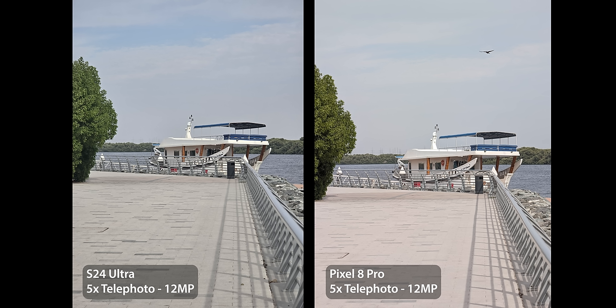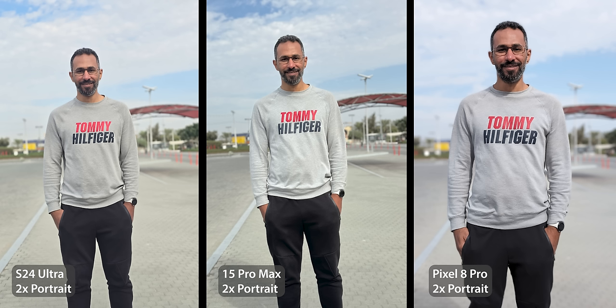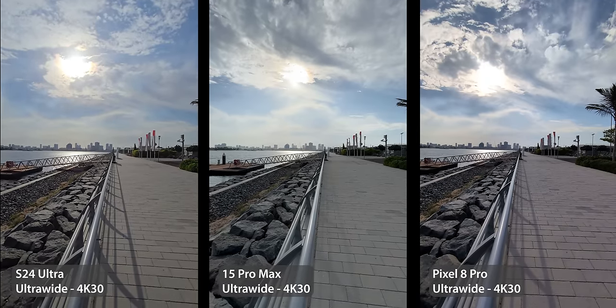Overall when it comes to photos, there are a lot of disadvantages compared to the competition, and only a few good things that aren't enough to give it the lead. But if we talk about the camera without considering competition, it's certainly more than good enough for any average consumer. Moving to videos, Samsung's ultra-wide has the best HDR but the 15 Pro Max colors are the most accurate, while the Pixel has a magenta hue — so it's a draw between the Galaxy and the iPhone, with the Pixel coming third.